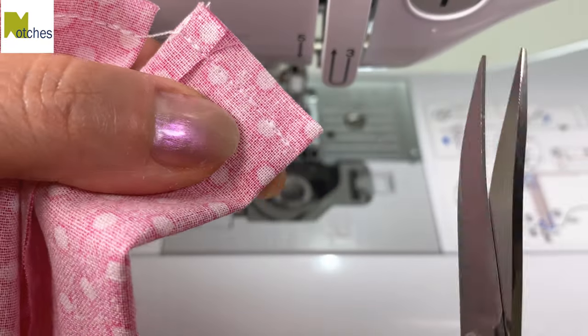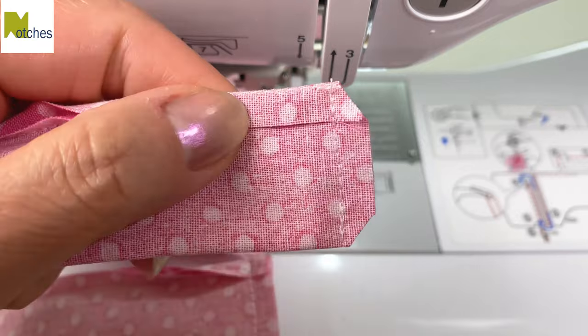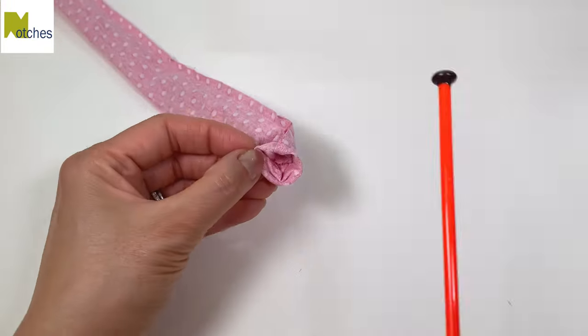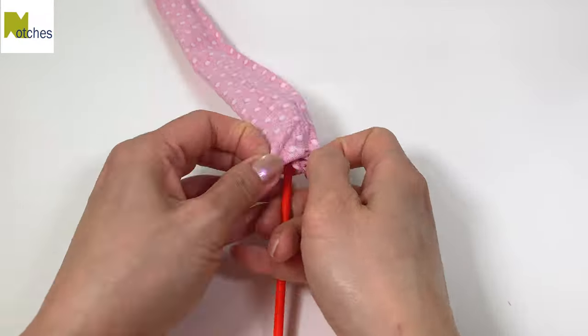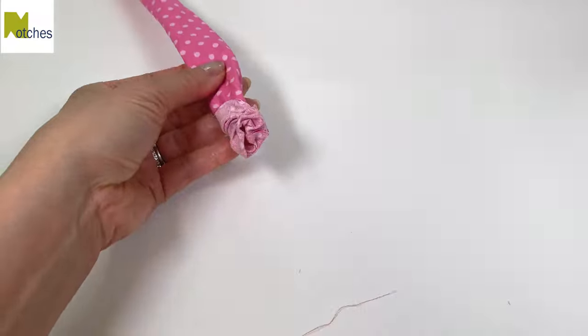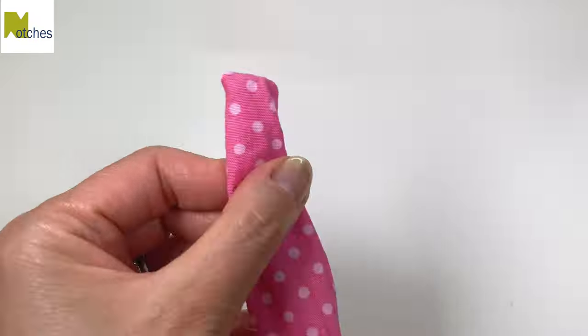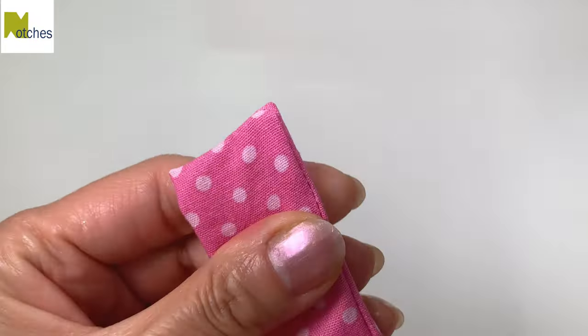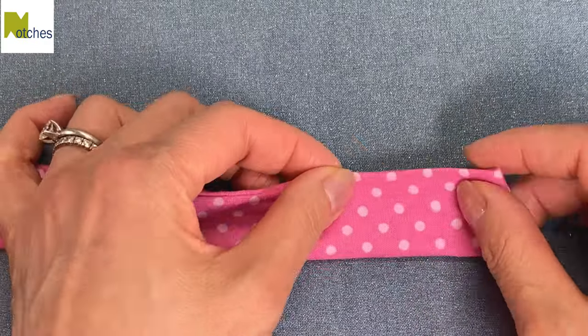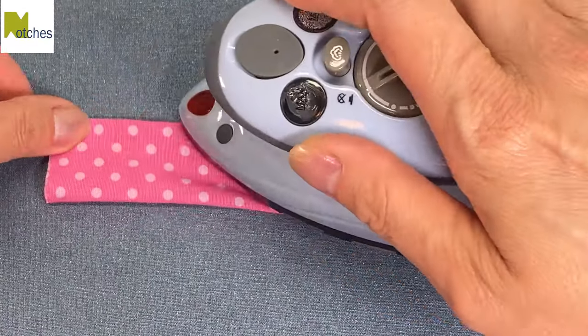Trim all the corners on an angle, making sure not to cut any of the stitching. Push the ends in and then use something like the top of a knitting needle to turn them right side out. Use the other end of the knitting needle or a point turner to carefully push out the corners. Adjust the seam so that it's right in the center and then press flat.